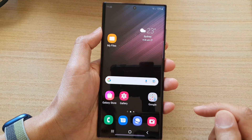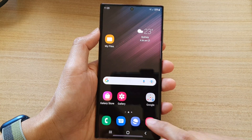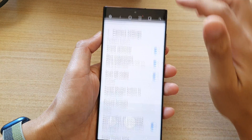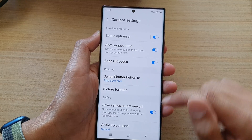First, let's go back to the home screen by tapping on the home button at the bottom of the screen. On your home screen, tap on the camera app. In here, tap on the settings button at the top, and then tap on the shot suggestions toggle button to turn it off or switch it on.